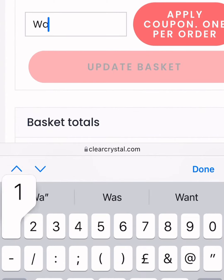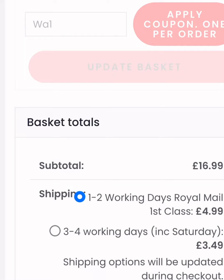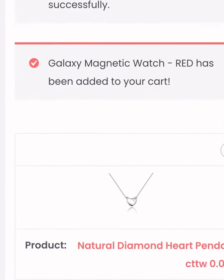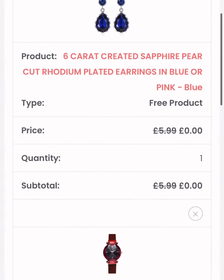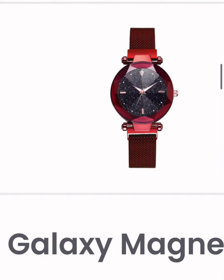I'm going to put the code in: WA1. I apply that and watch this — automatically the watch will be added to my cart completely free of charge. There was the free gift, and here is the red watch, free of charge.